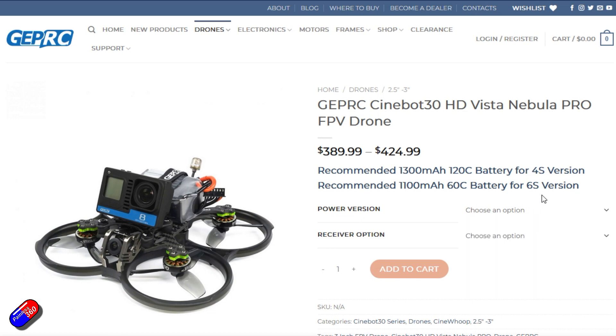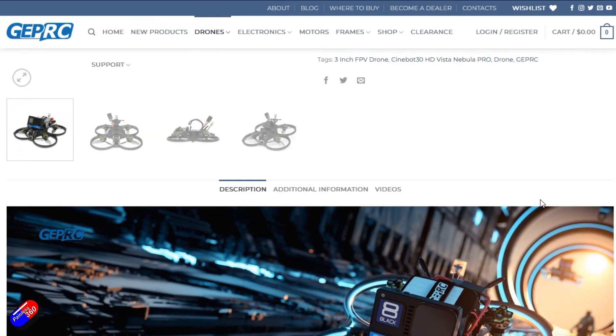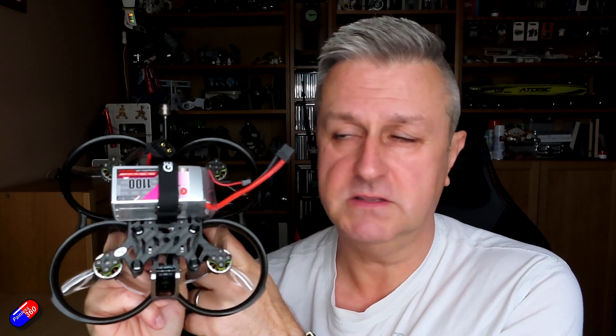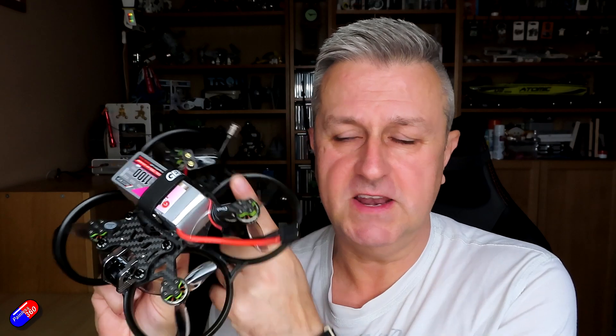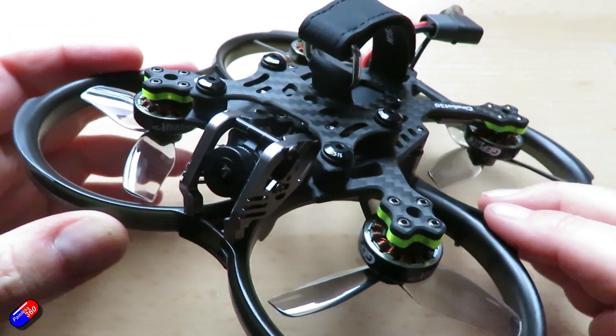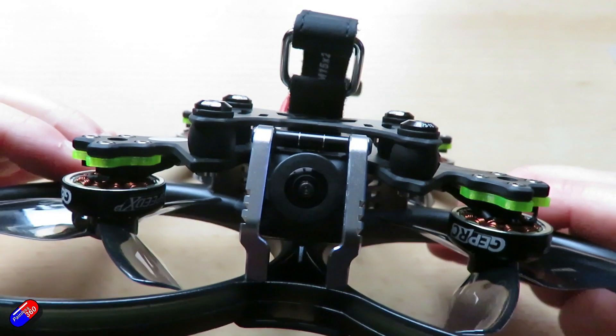It is available in lots of different versions. I happen to have the one with the Nebula Pro. I'll show you some flight footage and give you an idea of what it flies like. Having the Nebula Pro with the DJI air unit light and a single antenna at the back means that it flies and looks very much like any other DJI setup in terms of the FPV.